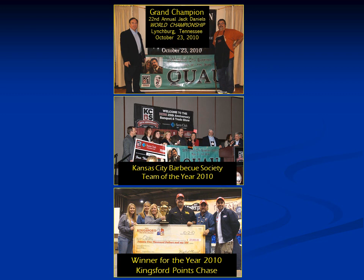I am much indebted to Mike and Beth Wozniak. They used the Meat Monster exclusively in competition during their first year, which was 2010. That year, they won the Jack Daniels World Championship, the Kansas City Barbecue Society Team of the Year, and the Kingsford Points Chase. So all three of these huge contests, they won in the year 2010.